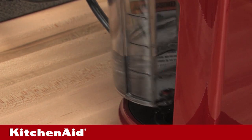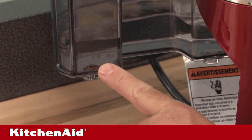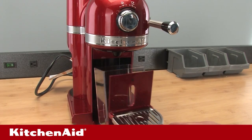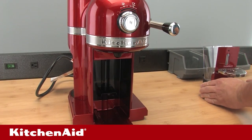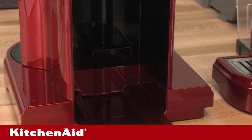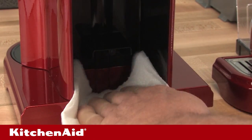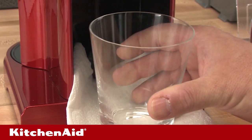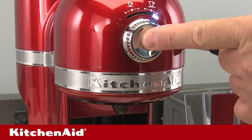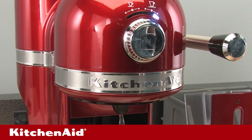Start by removing all detachable parts. Check the water tank and tank valve for leaks. Remove and clean the maintenance unit — that includes the drip tray with cup support, drip grid, and capsule container. Place a few dry paper towels into the opening where the maintenance unit was removed. Also, place a cup or container underneath the drip stop as if you were going to use the espresso machine. Cycle the unit one time to evacuate any water that may still be in the unit.